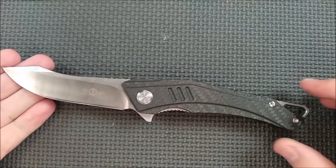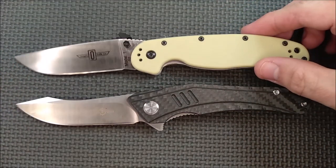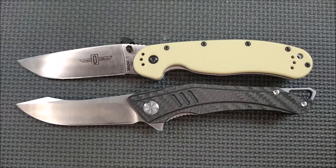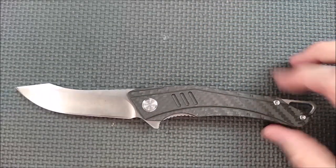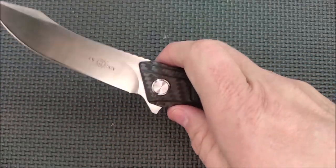Let's go over the size of this knife a little bit. It is an extra large knife, at least in my opinion, kind of like the Ontario Rat 1. And as you can see, very similar in size. I might even say that this thing's got a little bit better grip than the Ontario Rat 1 in some ways. I really enjoy this thing.